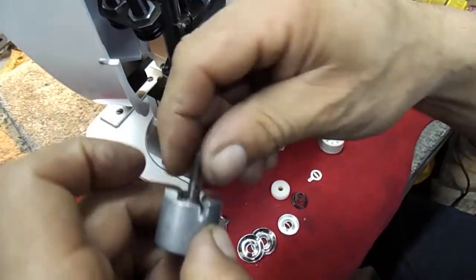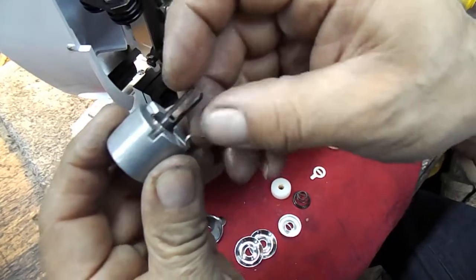Tighten it. Now show them how it should spring back and forth — so it's a little bit of tension.